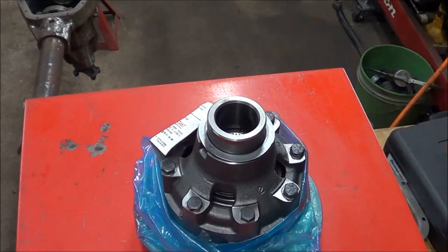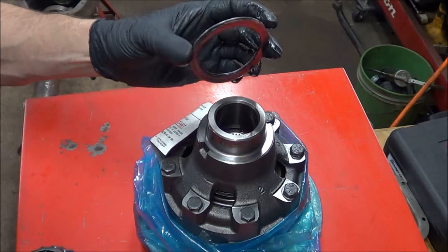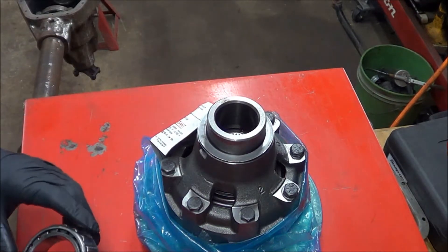So let me show you how to do that. Here's our new Detroit locker differential assembly. These are the shims from the old differential — they're a little beat up, but that's quite all right because that's just for demonstration purposes. We have new ones in the kit with the new bearings.